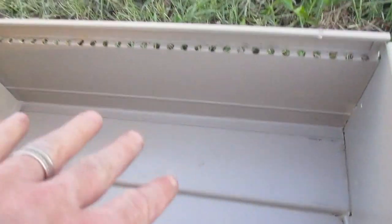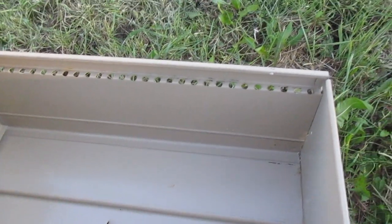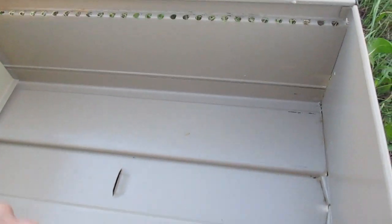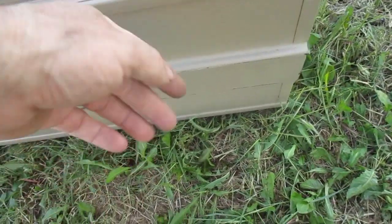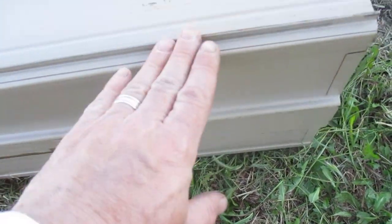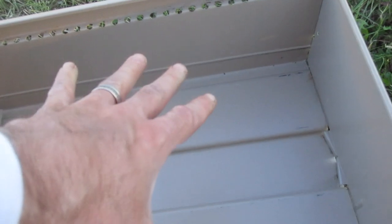When you drill your holes, make sure you're drilling from the inside of the box out. Because as you push that drill through, it's going to make little tabs that poke out, and you don't want those little metal pieces. If you drill from the bottom up inside where you're going to have your food, you're going to have these little metal spikes.